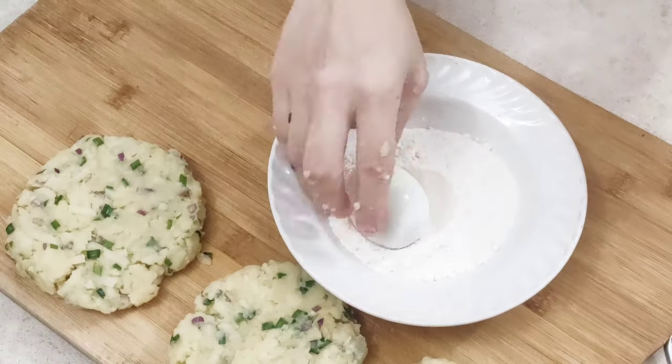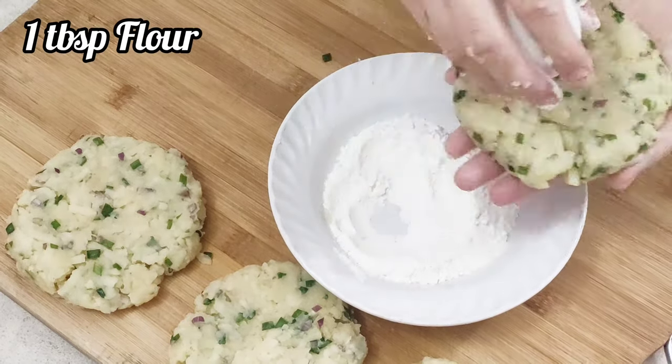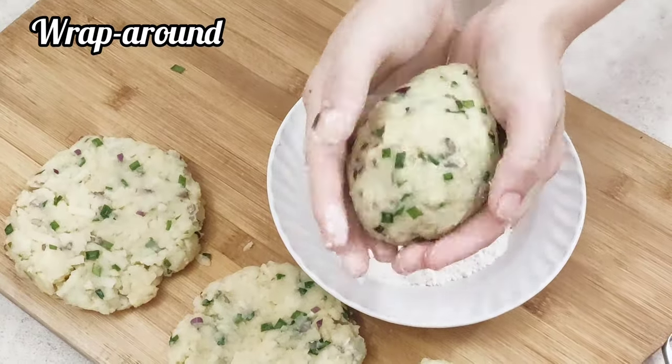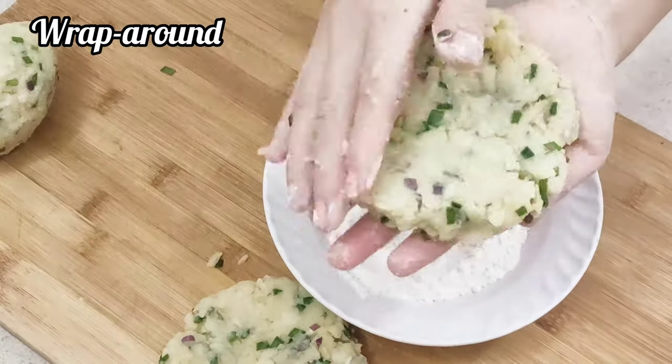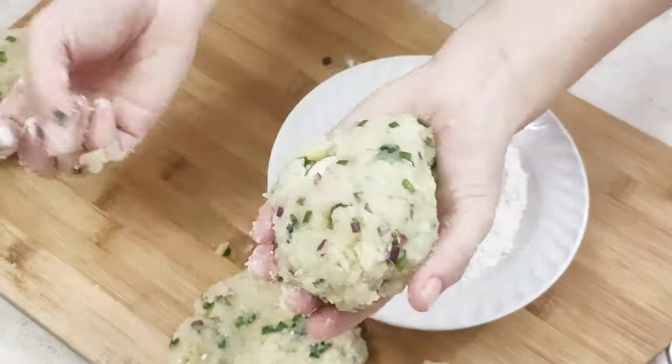Get your boiled egg, lightly coat it with flour, and place it in the middle of the potato filling. Repeat the same with the remaining potato balls.